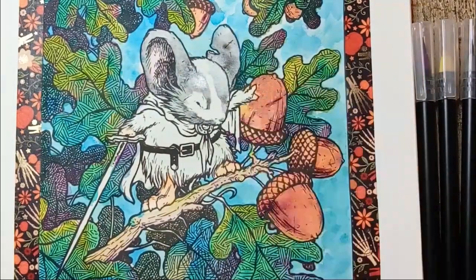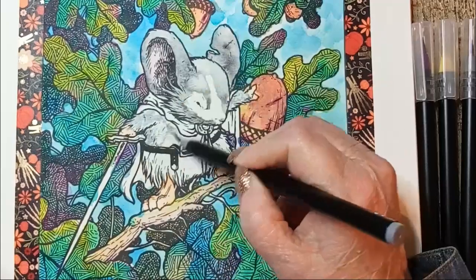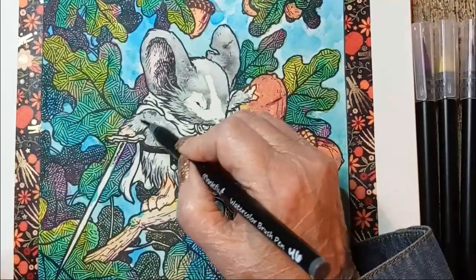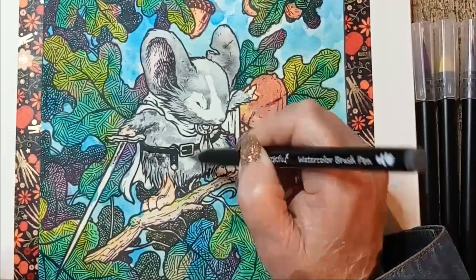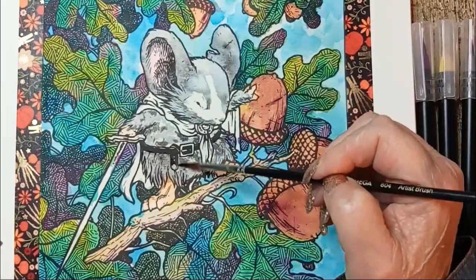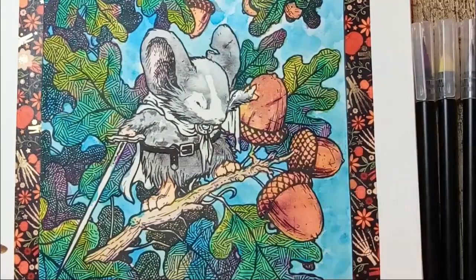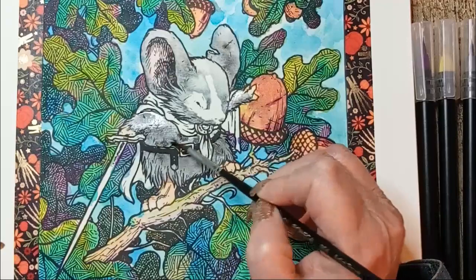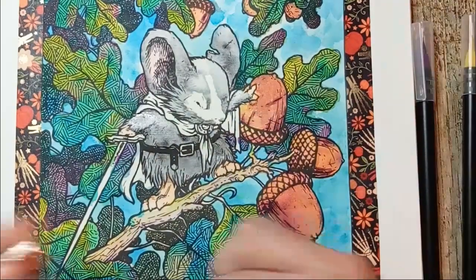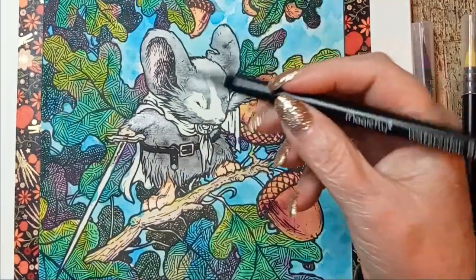I deliberately added a bloom — I don't do that too often, and I'm not sure why I did it now, but there you go. The other color I have looks like it's supposed to be silver. Let's find out.